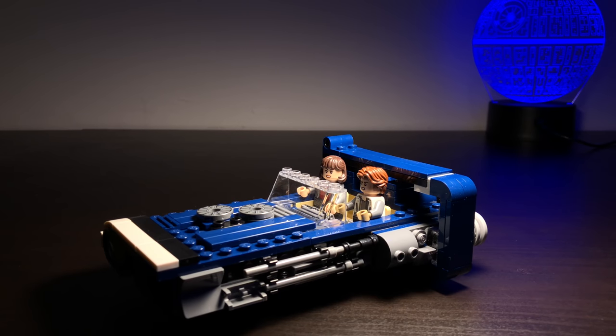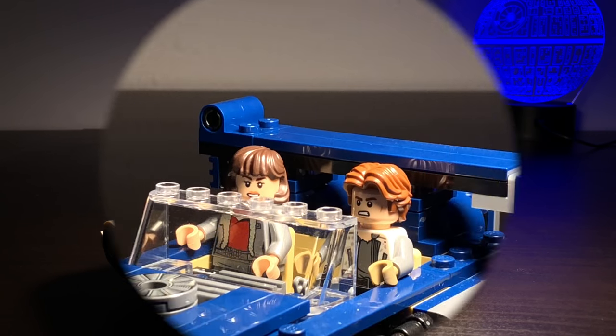Hey everyone, welcome back to my channel. Today we're going to be taking a look at Han Solo's Landspeeder. This set came out in 2018, it comes with 345 pieces, two minifigures, as well as a Corelian Hound, and it retails for $30 in the United States. With all that said, let's go ahead and get into the review.